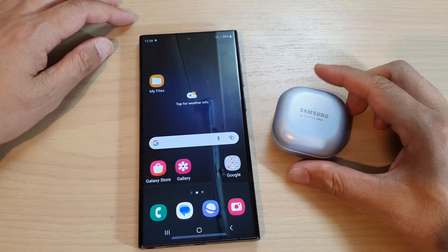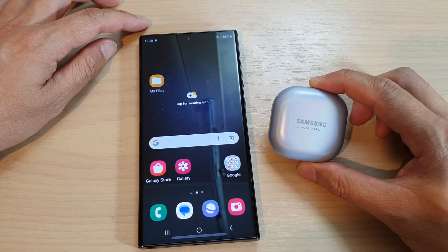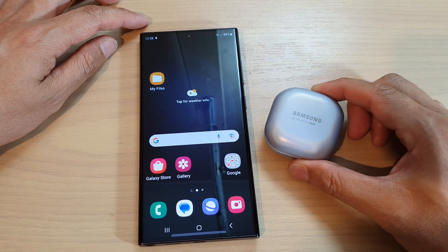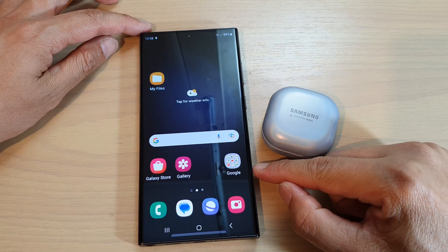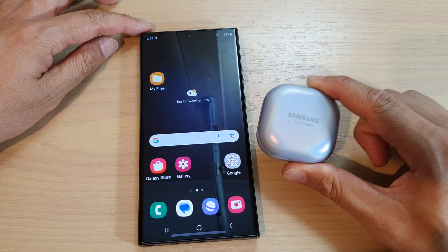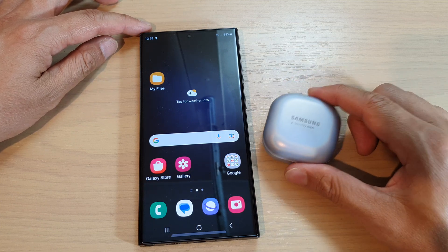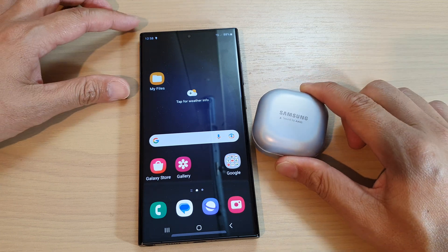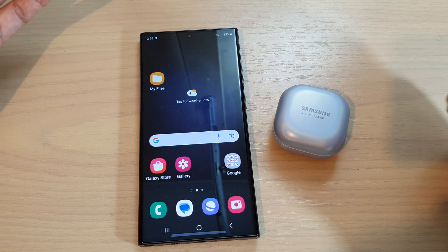In this video we're going to take a look at how you can pair and connect with a Bluetooth device on the Samsung Galaxy S23 series. Whether it's a Bluetooth mouse, keyboard, headphone, or anything else that is Bluetooth and you're wanting to connect to your device, this is what you can do.